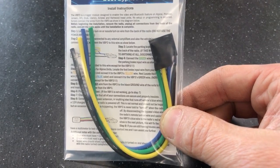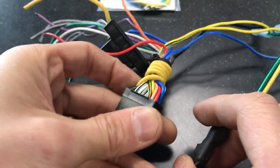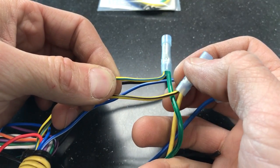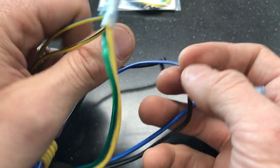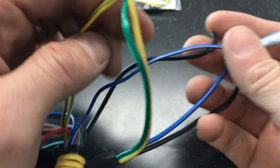I have here an old Alpine AV harness that has a green, yellow, blue, and black wire. One is a parking brake and the other is a foot brake. Blue is going to be the remote and black is ground.